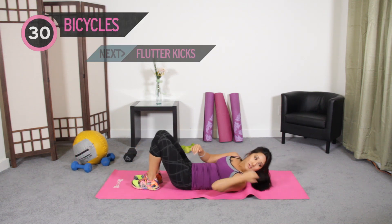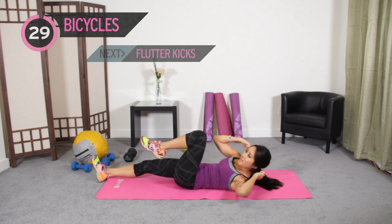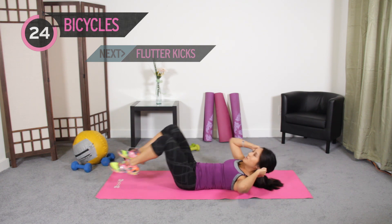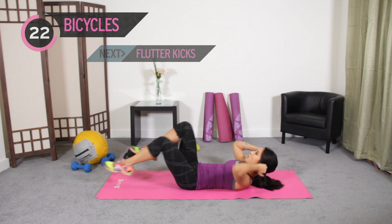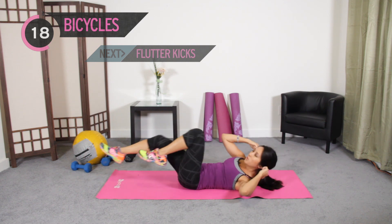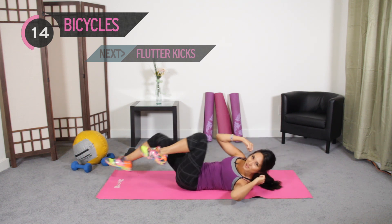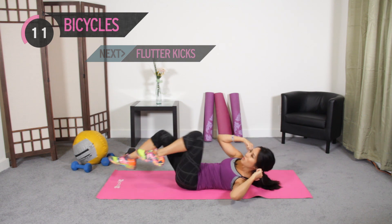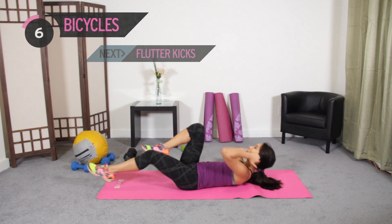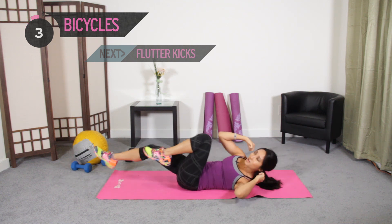We are getting to the light at the end of this tunnel. Bicycles are next — 30 seconds, jump on in. Get the shoulder blades up. Every time you exhale, lock down in the front, squeezing those abs a little more. And guess what — after this 30 seconds is up, we're doing more flutter kicks, hitting that lower core again. You should be super excited.